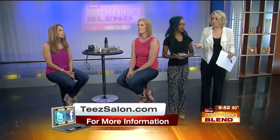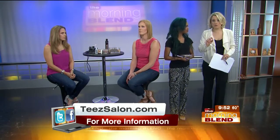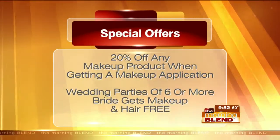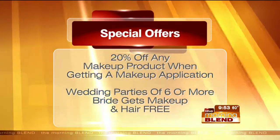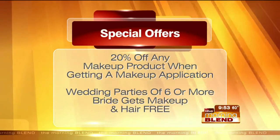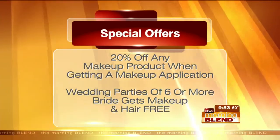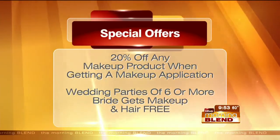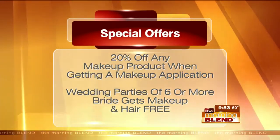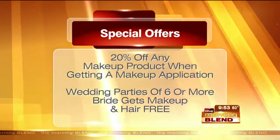One of the benefits of working with a professional is that you're not standing in a beauty store not knowing up from down — they can guide you to address different concerns. We have a couple of specials: twenty percent off any makeup product when you get your makeup applied with Aaliyah — mention the Morning Blend to save. Also, for wedding parties of six or more, the bride gets her hair and makeup for free. It's wedding season, so come in with your bridesmaids.